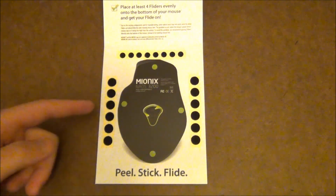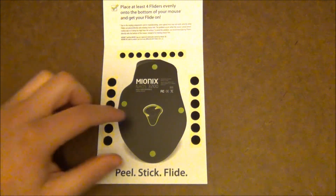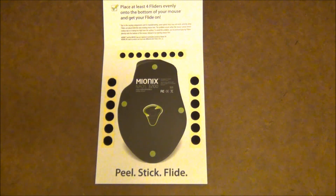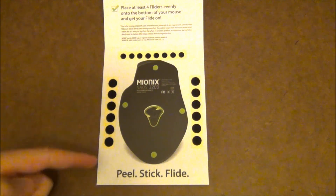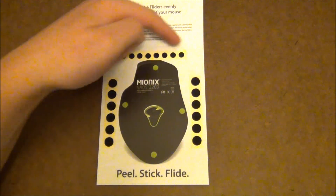As you can see here, here are the different Flyers, and here's just an example of what you can do. There are four different Flyers stuck onto the mouse right there. So 12 large dots and 8 smaller dots as I mentioned.